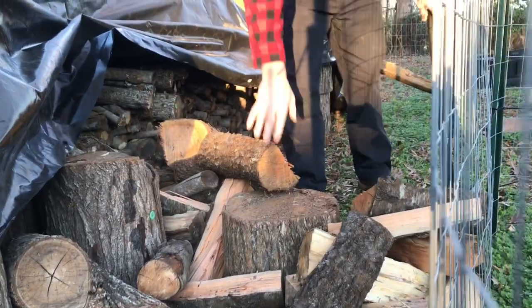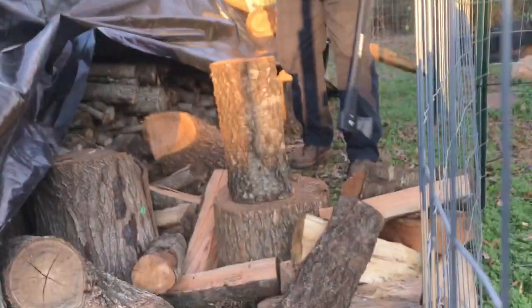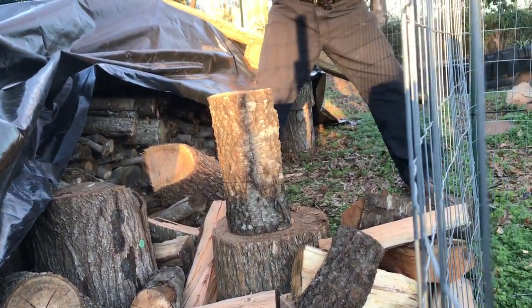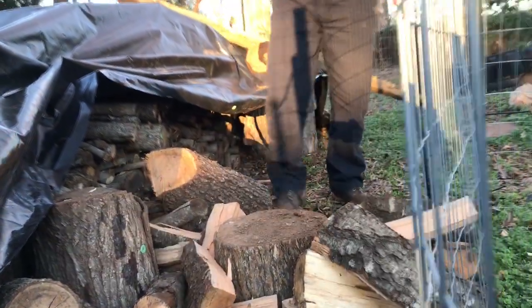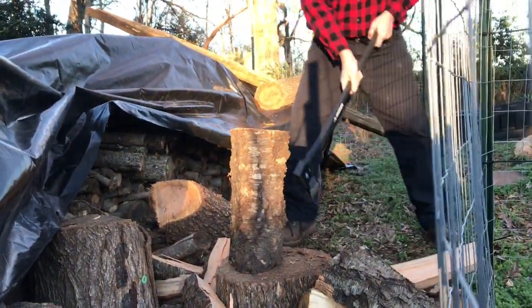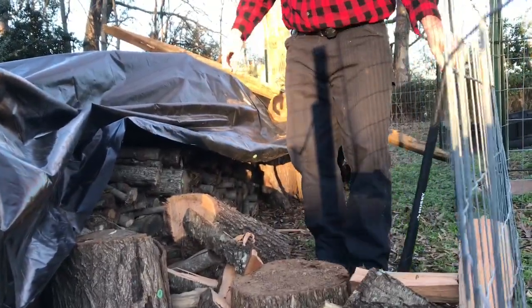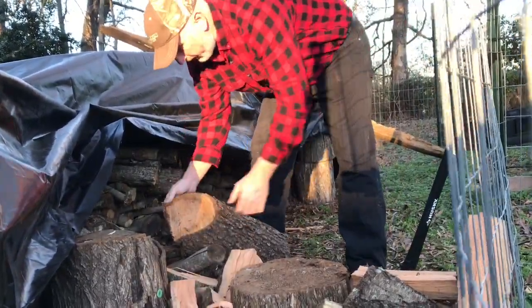I love that. That four pounds seems to be a nice weight too. Nice weight. Man, that feels good. Beautiful. We've got a nice little pile going here.